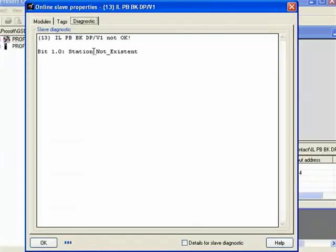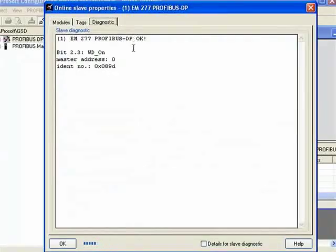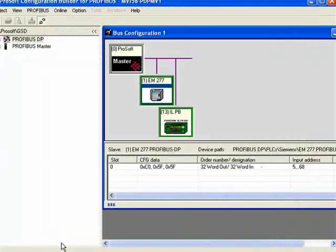I'll plug it back in and we'll see the message change. Our message has changed to: ILPB BK DPV1 is okay but has diagnostic — that's probably the watchdog timer, which is a warning and not a fault. I'll click OK and double-click on the EM277, go to the diagnostic page, and we see it also shows Profibus DP OK. It has status information — it's the watchdog, again a warning and not a fault.